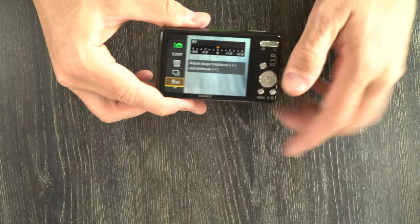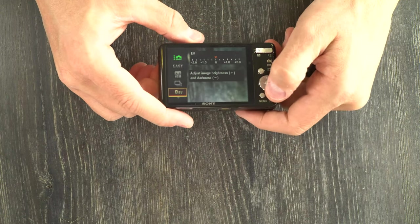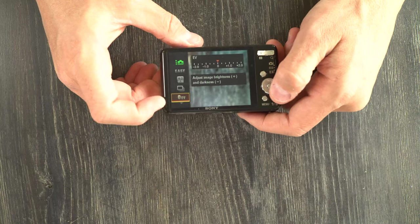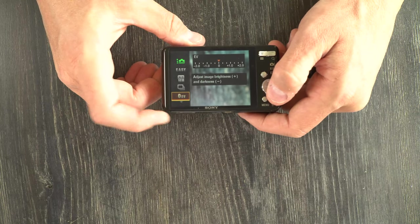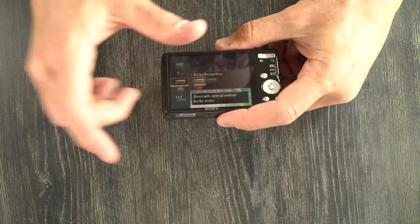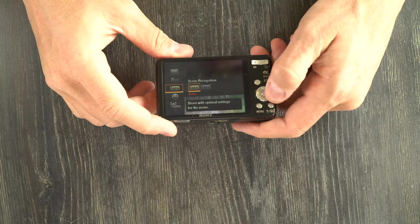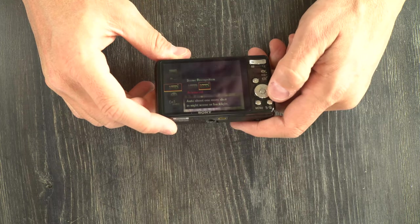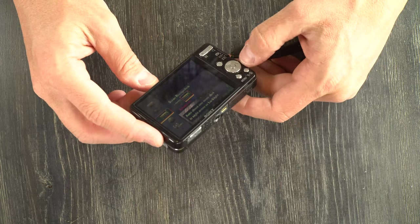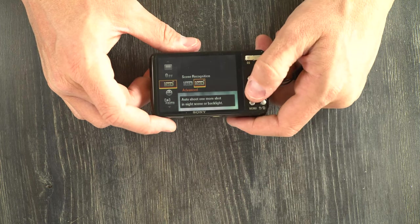Here we have your EV compensation, which allows you to make your scene brighter or darker — intentionally overexpose or underexpose. In general, just leave that at zero and let the camera do its thing, unless you're intending to over- or underexpose for HDR, or to create a low key or high key image. Next we have scene recording. Auto will give you the best shutter speed, and scene recording plus gives you a second safety shot in night scene or backlight conditions.